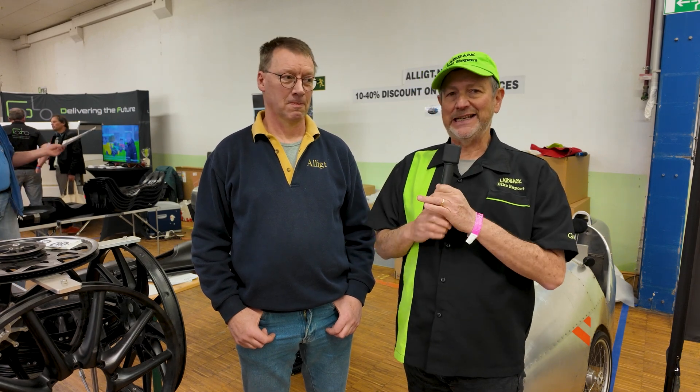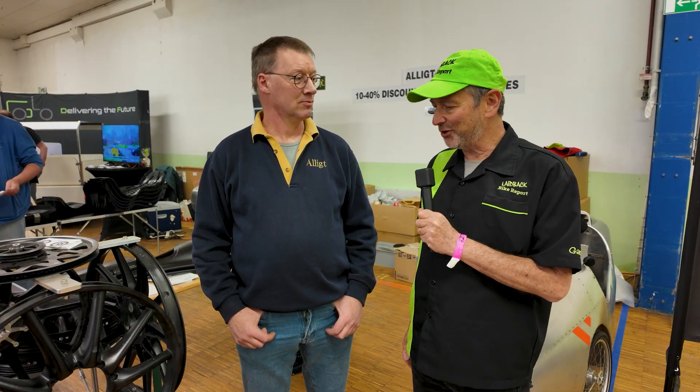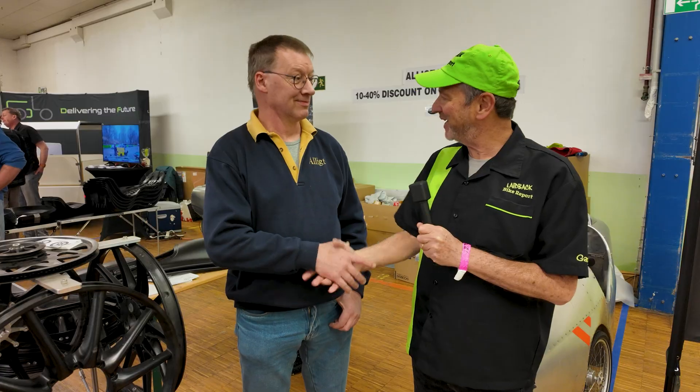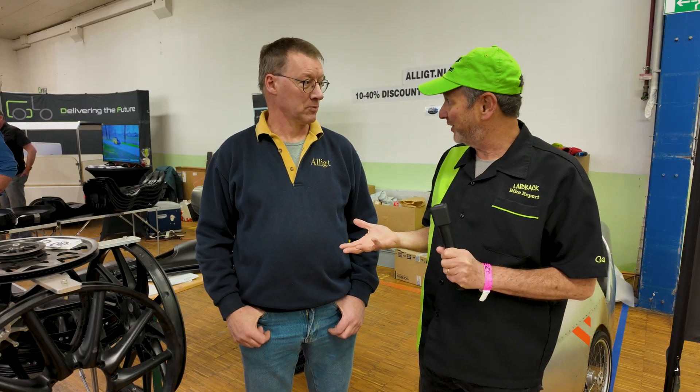We are back with my buddy Leo from Elicht, and he is going to show us a number of his interesting products that he works on. Leo, so good to see you again. All right, so we start with maybe the bread and butter of your products — wheels. What do you have in the way of wheels that you've been working on?